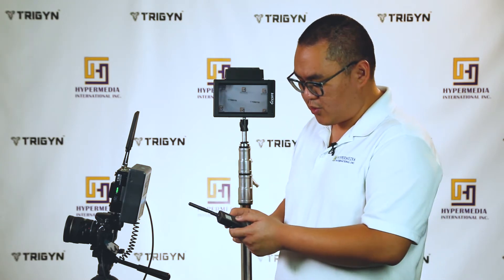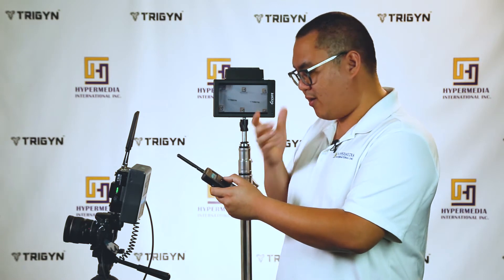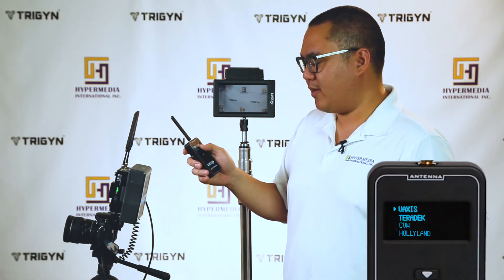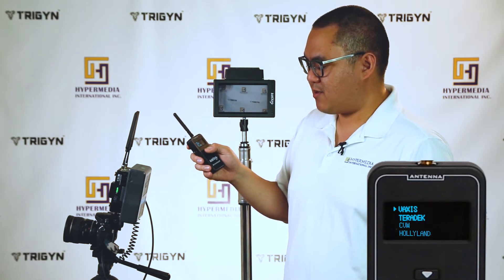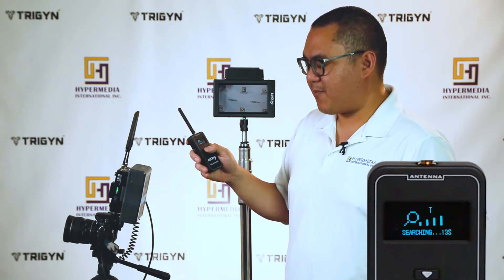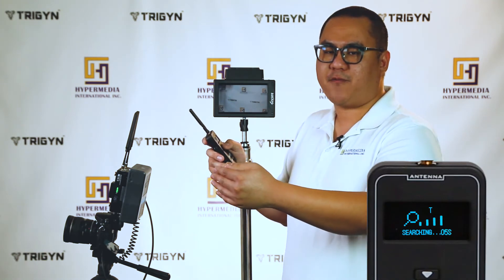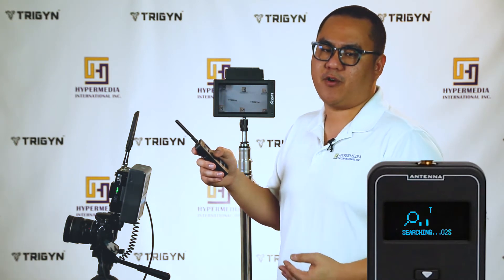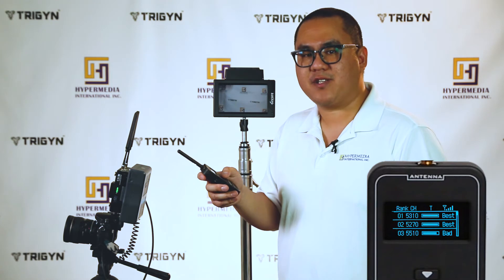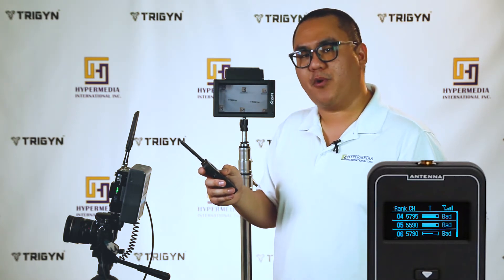We'll turn the scanner off and back on, and it will prompt you to select from a list of systems. Select Teradek, and it's the same 15-second scan — it will rank the best frequency point to the worst. This applies to Bolt 1000 XT, Bolt 3000 XT, and some of the second-generation Bolt 2000 and Bolt 3000.